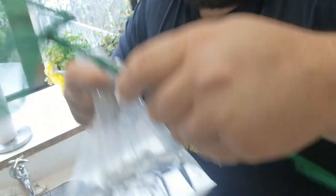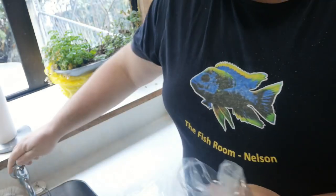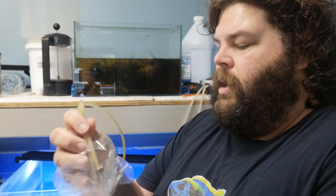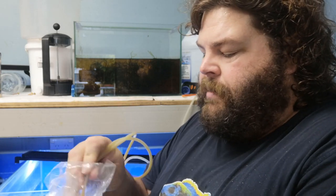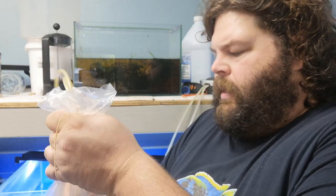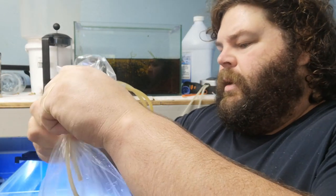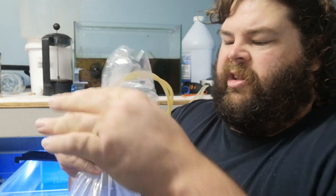Then we get our handy-dandy scoop, scoop our fish out into our bag. So we've got our bag of water, we've got a rubber band, but this is when our air pumps come in. We stick our air lines into our bag like so, give it a wee twist at the top so it doesn't escape, and we just let the air line fill up the bag. This will take a little while because this air pump is really small and slow.